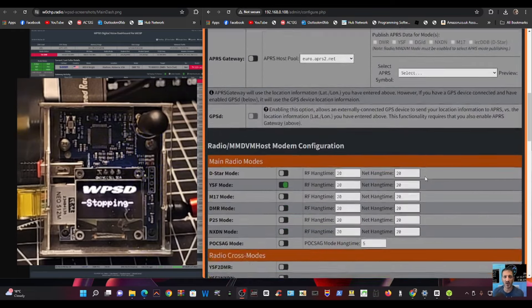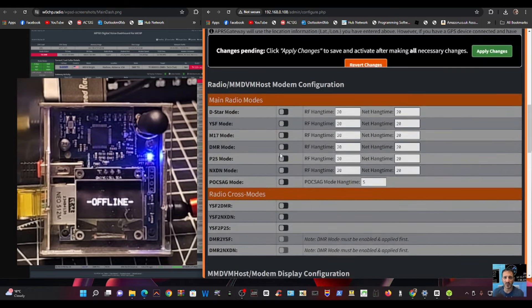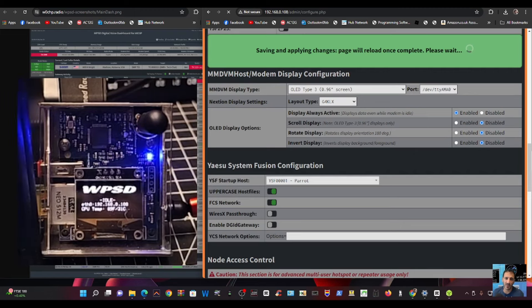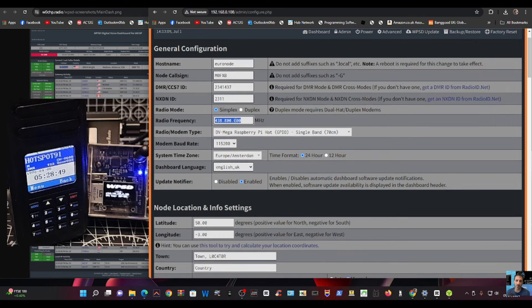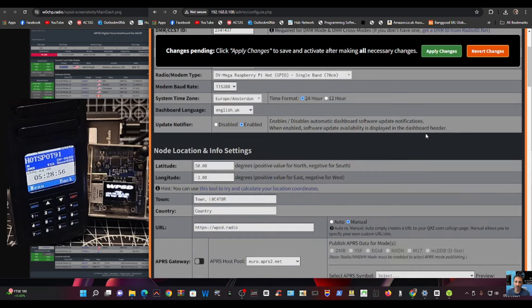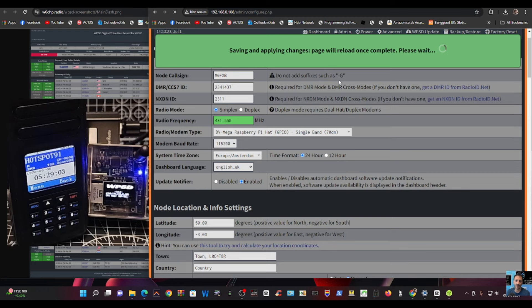I'll test with DMR, so in configuration I'm going to turn off YSF, turn on DMR, then apply. I'll grab my DMR radio and put it next to the hotspot — it's set on Talk Group 91. We also need to make sure the frequencies match. The frequency here is 431.550. You can use this as a duplex hotspot if you want, but I'm using it as a simplex node. Let's apply that.